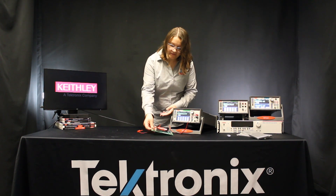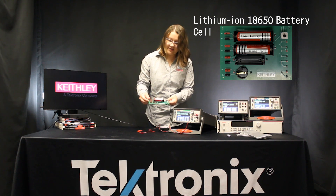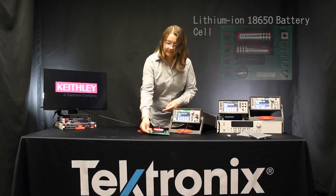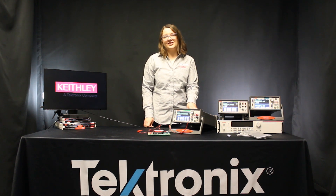To make the measurements today, we'll be using an 18650 cell which we've placed in our test fixture to make connections simpler. We will also be using the DMM 7510 graphical touchscreen multimeter.